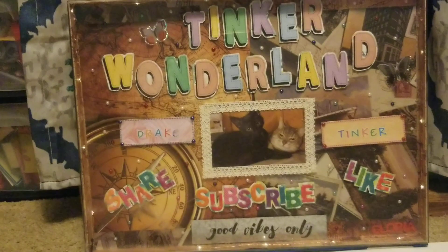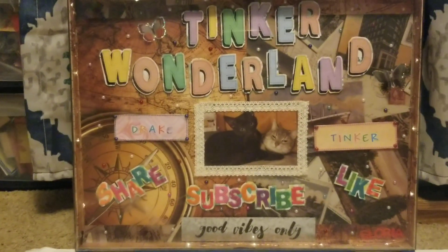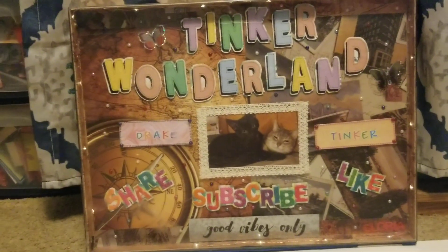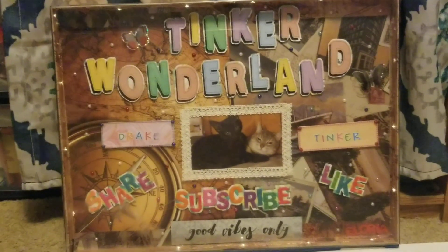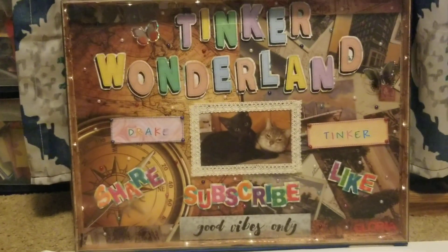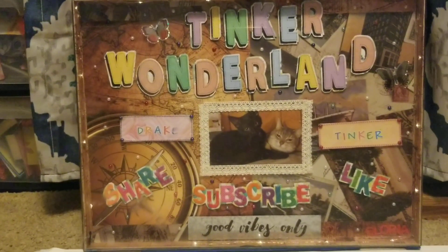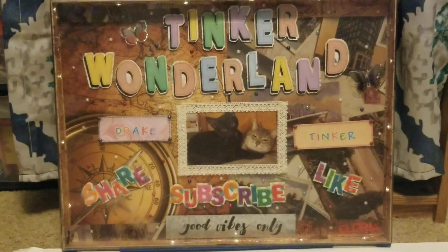Today I am bringing you our Christmas in July collaboration, guys. It's July 25th of 2020. There are 12 wonderful and amazing crafters including yours truly, and I'm going to include the links to their collaboration videos in the description box below.